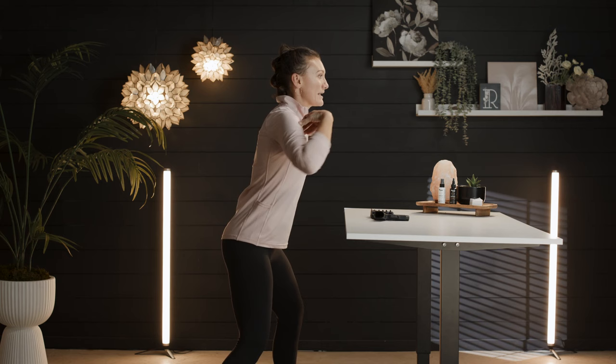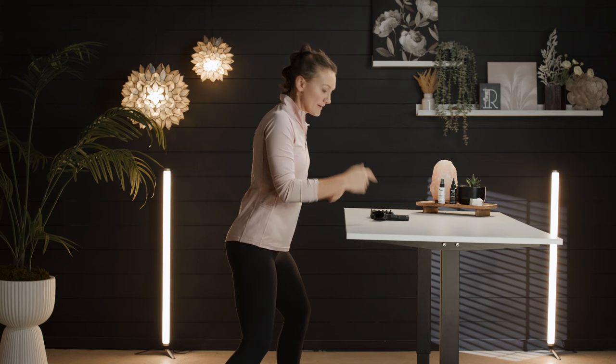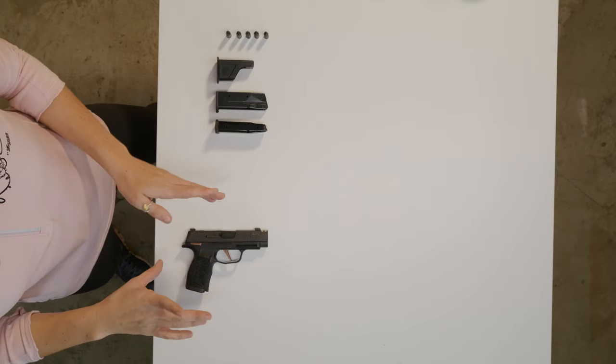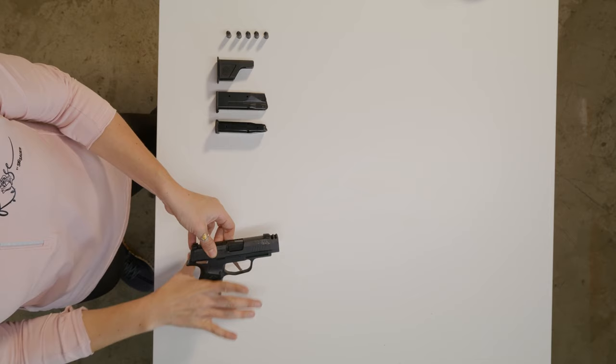Shoulders forward. Now we've got our stance and body position, and we're prepared for one part of recoil — the back. Now we're going to address the up. The best ways to counteract that upward recoil come from our grip and our upper body, so let's start with our grip.